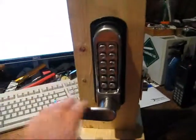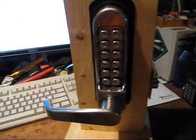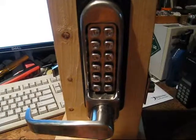Hey YouTube, I'm going to do a vid on this lock I got the other day. This is a Simplex Cubba L470 or LD470, something like that.